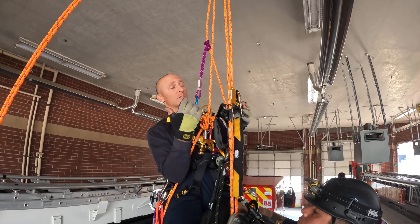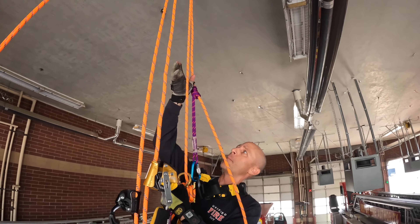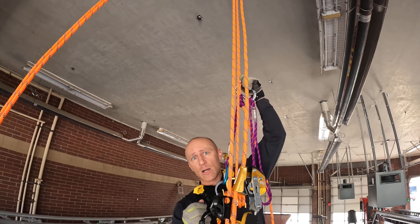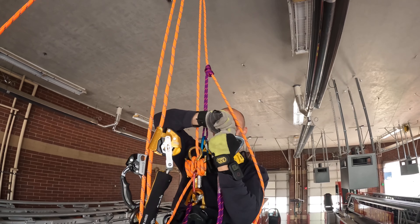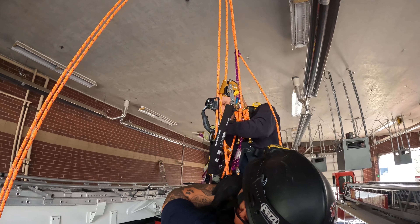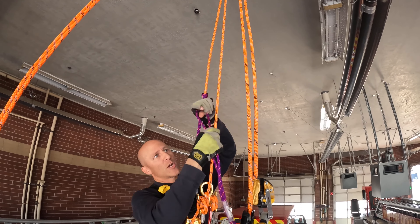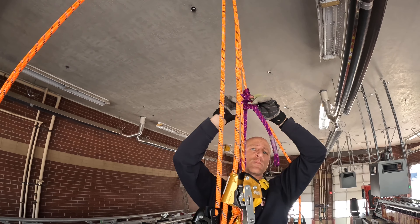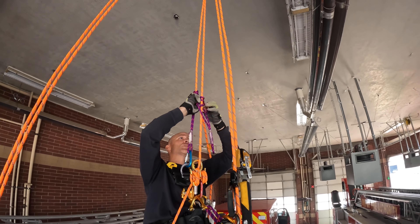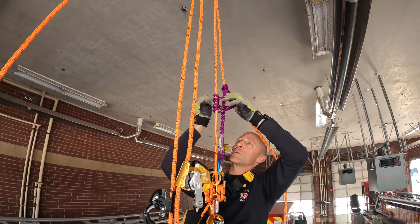I need to establish a mechanical advantage system. Being suspended, the first thing I do is set an anchor point. I'm going to set the anchor point on my primary line because it's under tension and the stretch is taken out of it. If I set it on my backup line it's going to be less efficient when I start hauling — I'll lose height as the rope stretches. So step one: set an anchor point on your main working line. I'm going to get this prusik as small as possible, going beyond three wraps — maybe five or six. Real estate is a precious commodity when doing this.